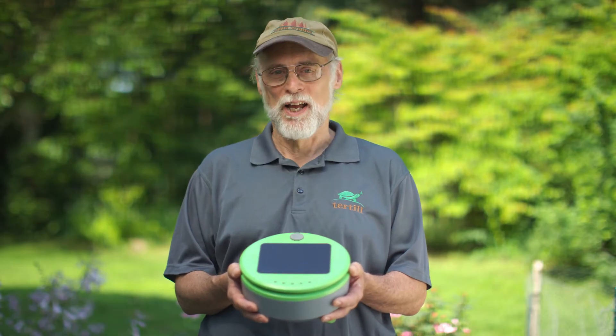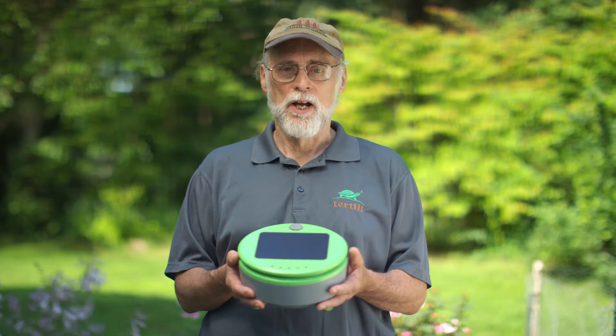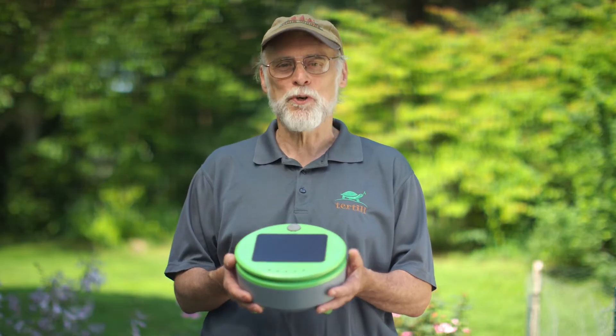Hi, I'm Joe Jones, the inventor of Turtle. Like Roomba, one of my other inventions, Turtle helps you with an everyday chore, only instead of cleaning your floors, Turtle weeds your garden.